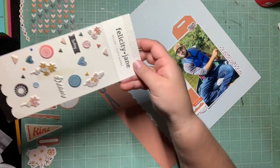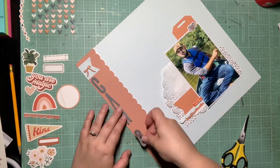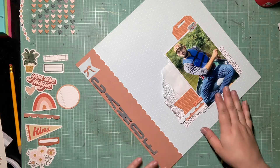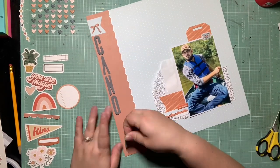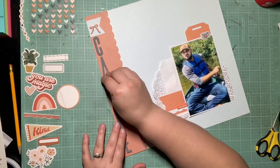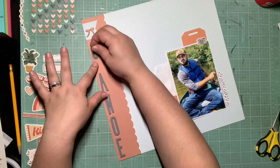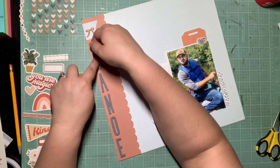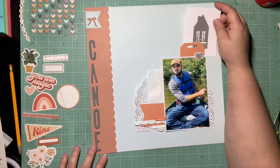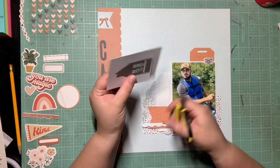I wanted my title in gray to tie in the gray elements. I didn't have an N so I trimmed a W into an N, and no A's so I used an upside-down V — my title is just 'canoe' since we're canoeing. I really like how it looks left-justified on the left side of the page, but by the end of the layout I wonder if I should center it down the middle of the orange strip. There's some awkward spacing and I don't really want to add another element to that side.